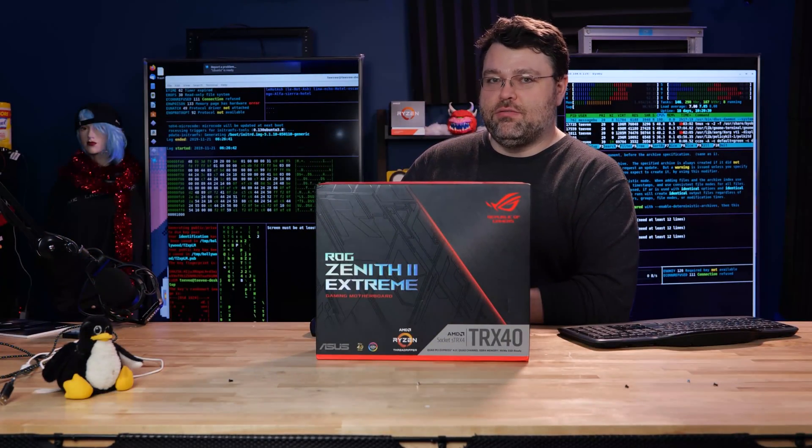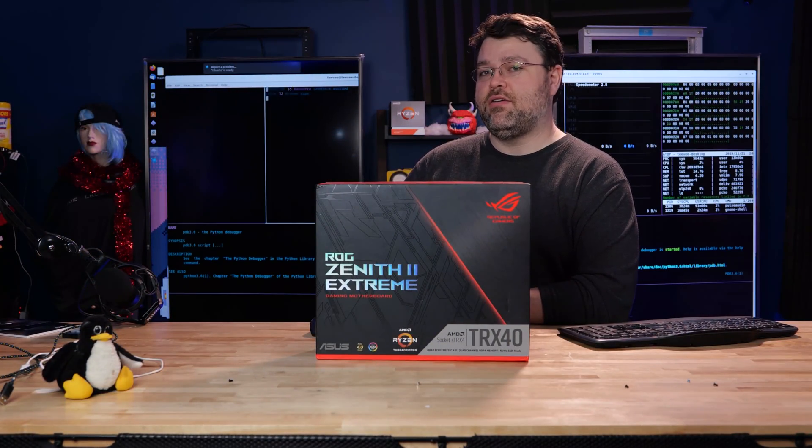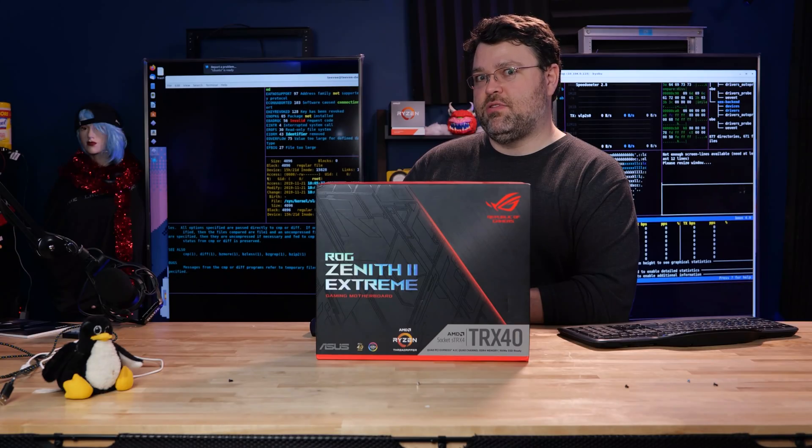Threadripper is upon us and the question you may be asking yourself is what motherboard should I buy? I'm just going to show you the features of various motherboards that are available at the time of this video.